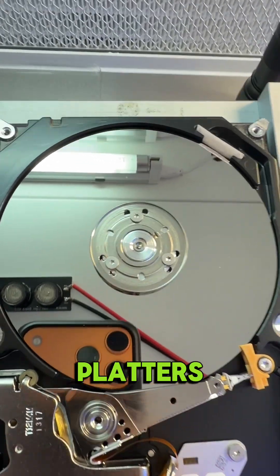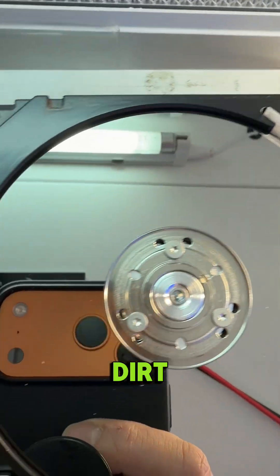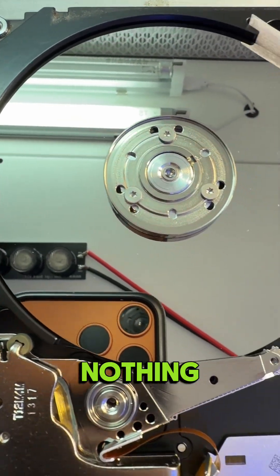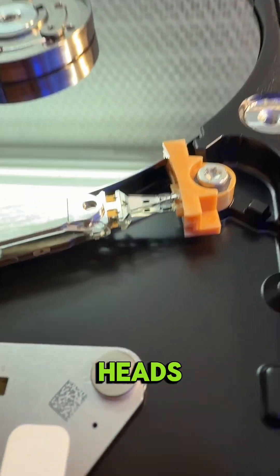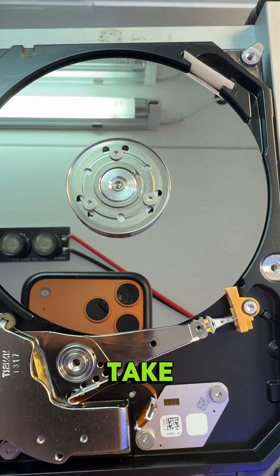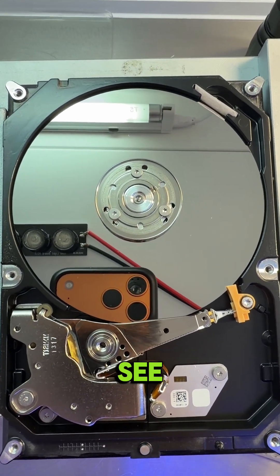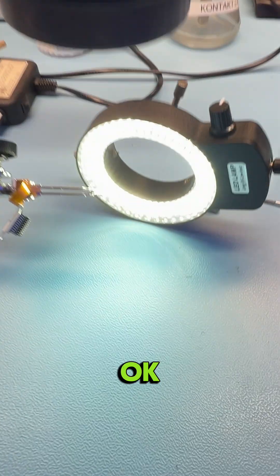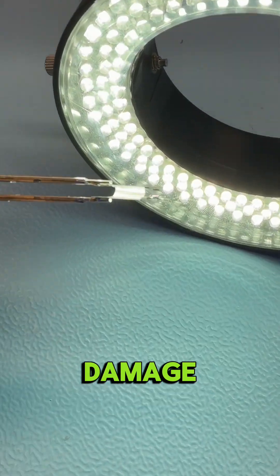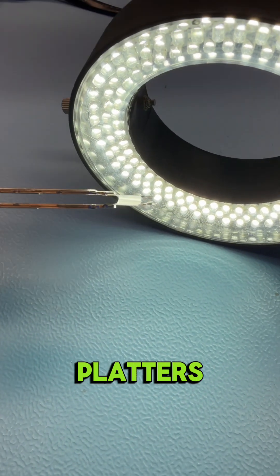First we have to open the platters and visually inspect them — we see dirt but nothing like scratches. Here we can see the heads. Let's take out the heads and check them to see if the bottom surface is okay. The heads look pretty okay, so we know we don't have damage on the platters either.